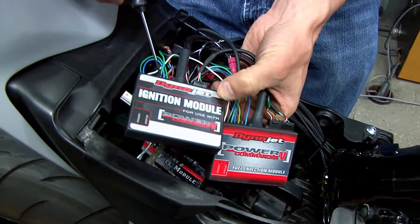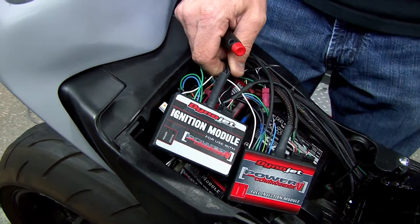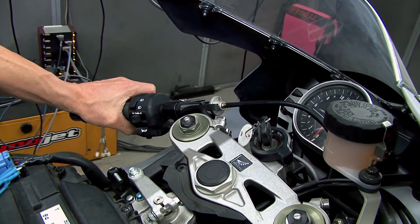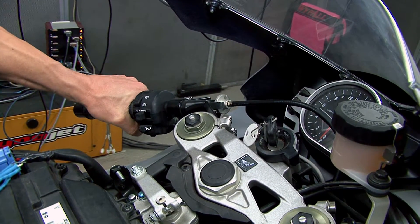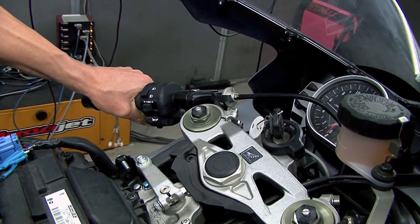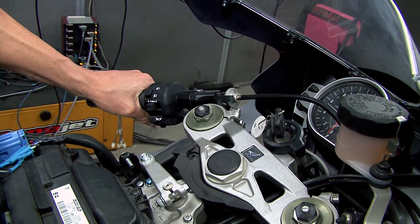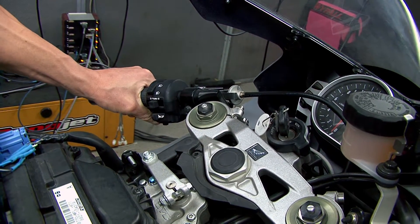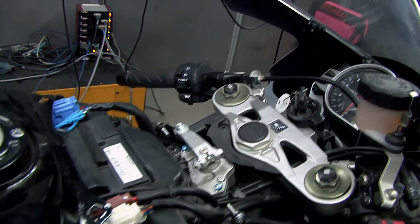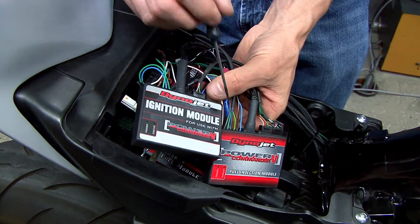Then on the ignition module we have one more wire. This is wired into our clutch switch — most bikes have a two pin connector up at the handlebar, and you will connect that to the grounding side of that. We can set this RPM to anything we want. So during a start, let's say you want it to only rev to 6000 RPMs. As soon as you release the clutch it will go to full RPM. And then the last wire is the white wire that we talked about for the crank data.